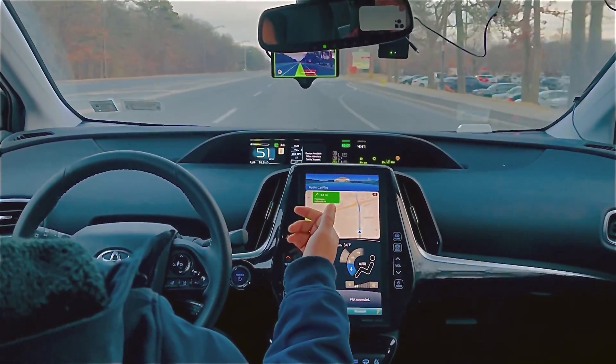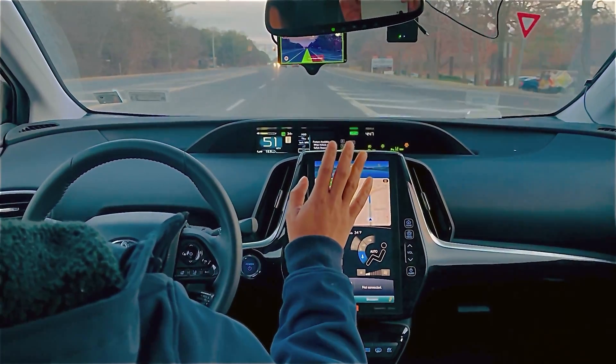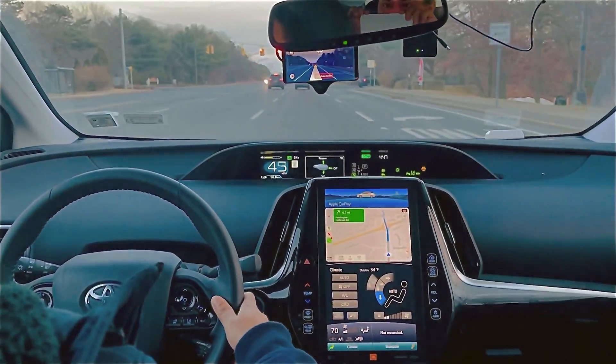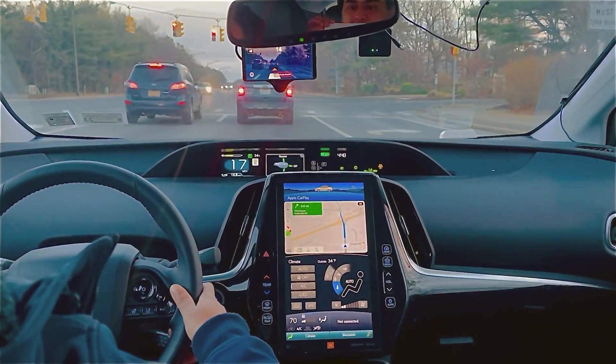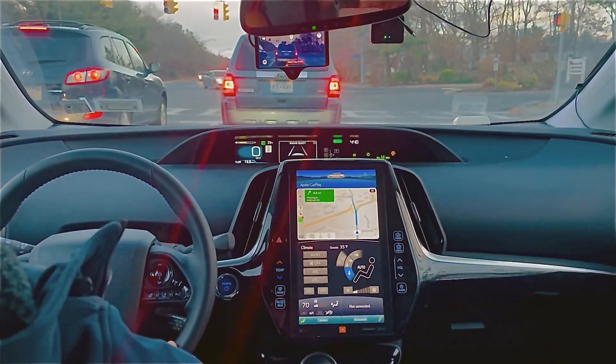There's a red light ahead and a car in front — I hope the car will brake. It's going super fast but — okay, I don't want to take the risk because it's moving so fast. It could brake, but it was fast, so I don't want to do a hard brake.